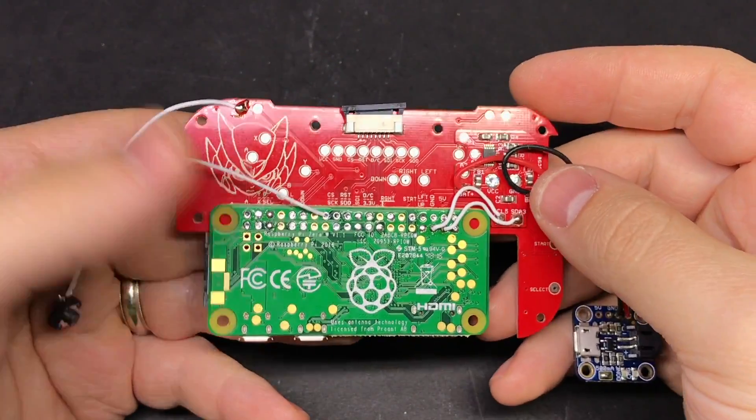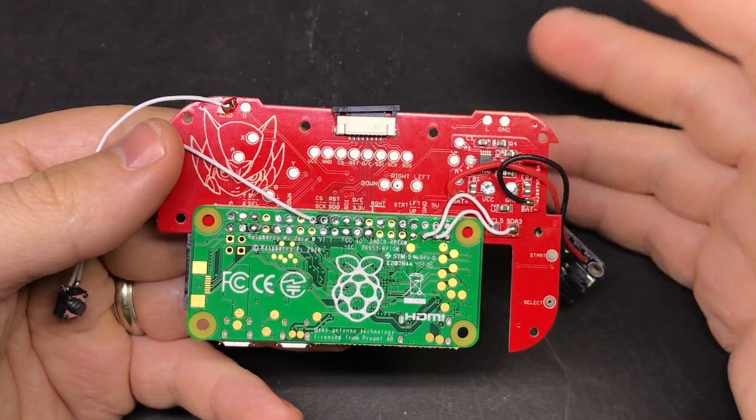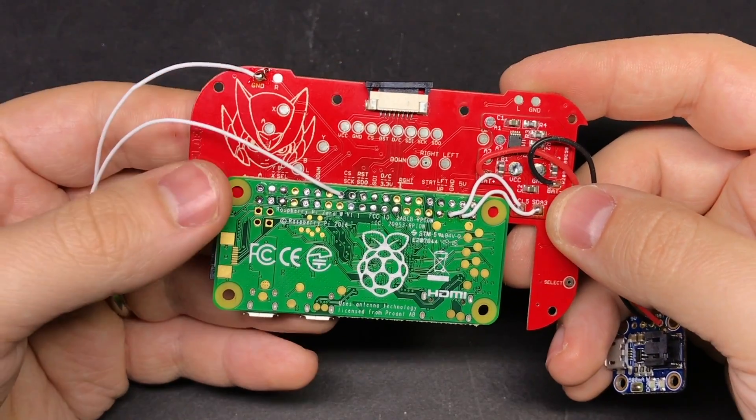That's a really nice feature, but it is optional. So if you're not worried about it and you're fine just shutting it down through the EmulationStation menu, you can keep doing that and just use the battery monitor portion of this board.